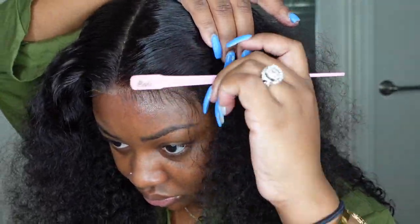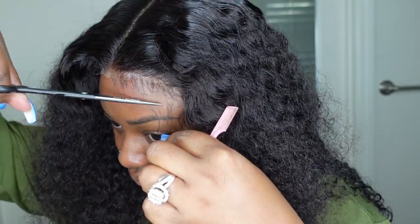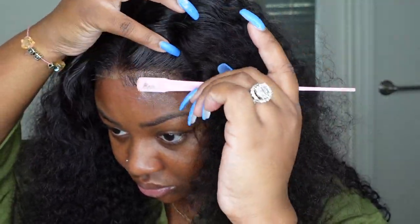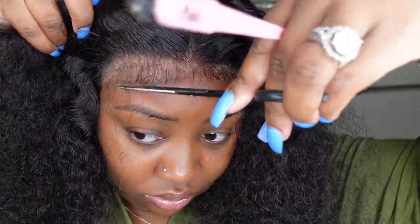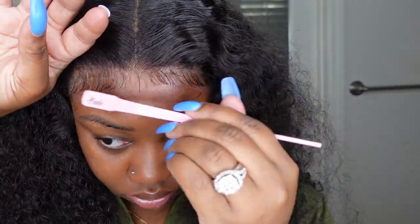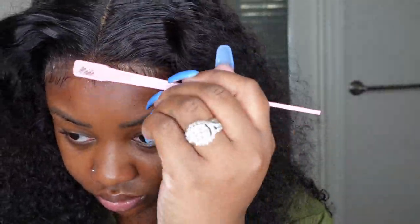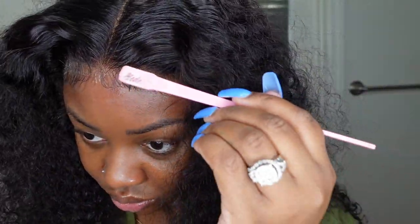Now I'm going to do the baby hair. I keep forgetting to go to my warehouse and get my edge control, so I'm using the Got2b Glued in the black. I haven't used this since my early YouTube days — this is my OG ride-or-die product and what I used to bond my wigs down with back in the day. I still love this product, but I'm using it here to form the baby hair. It's also fun to switch it up and not only use my own products.